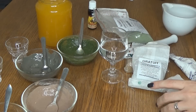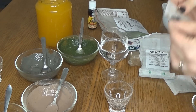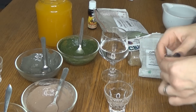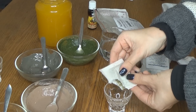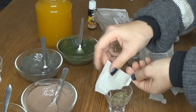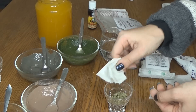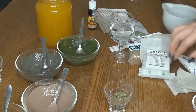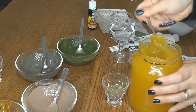Și am ajuns la ultima mască. Am să o fac într-un căhărel și am să folosesc plicuri de ceai verde — am să amestec conținutul pliculețului cu miere. Are efect antioxidant, oferă luminozitate tenului, iar mierea, fiind antimicrobiană, ajută foarte, foarte mult tenul acneic.